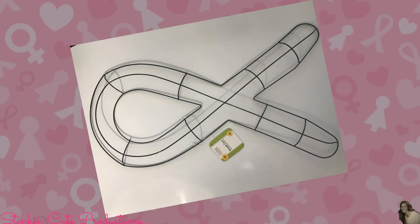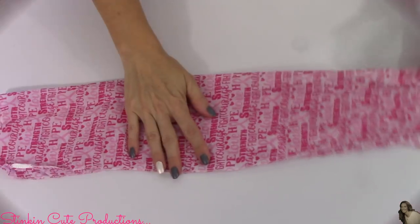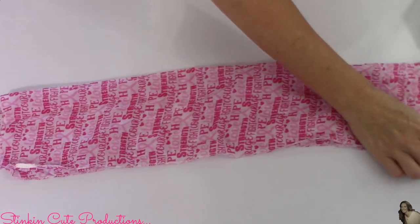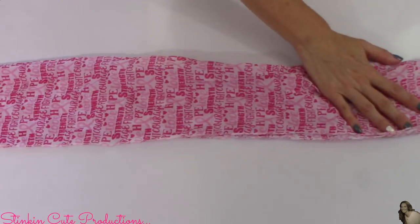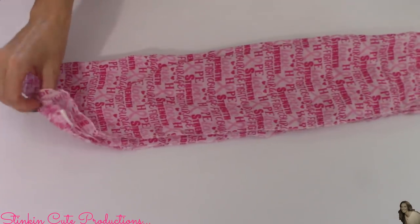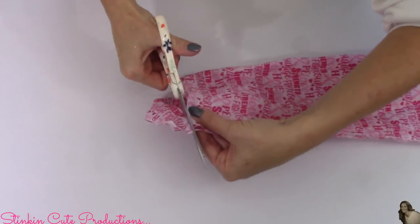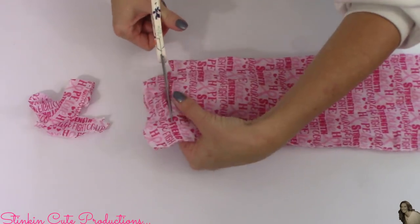For this DIY, I picked up one of Dollar Tree's wire ribbon wreath forms and six of their Breast Cancer Awareness scarves. I'm going to start by folding the scarves in half lengthwise, then fold in half again — this helps move things along faster when cutting. Then I'm going to cut one inch to one and a half inch strips, and I'm going to do this to all six scarves.